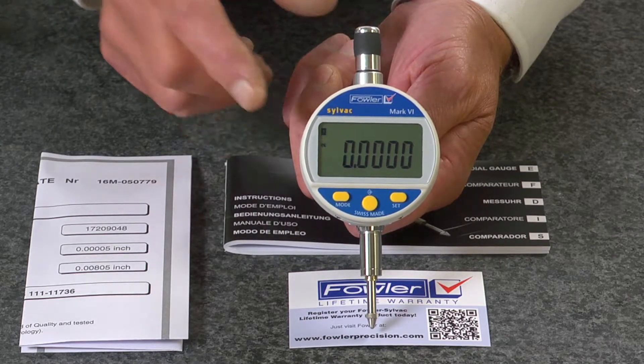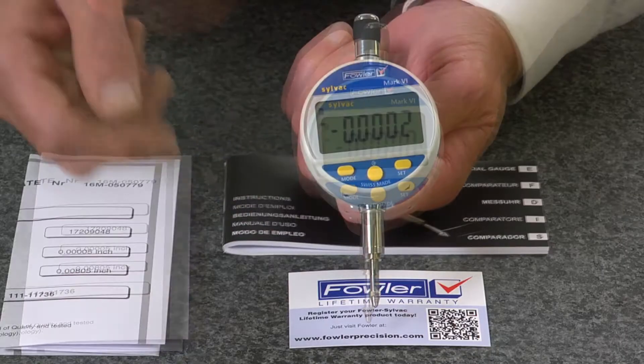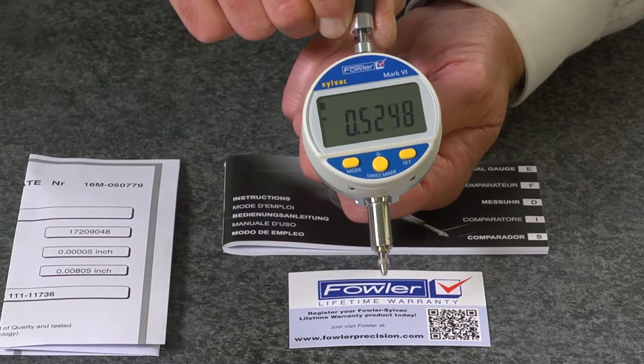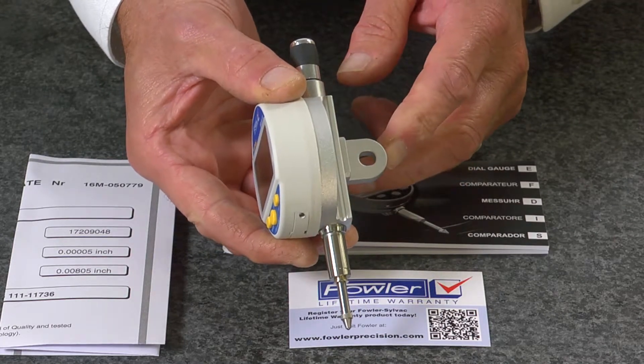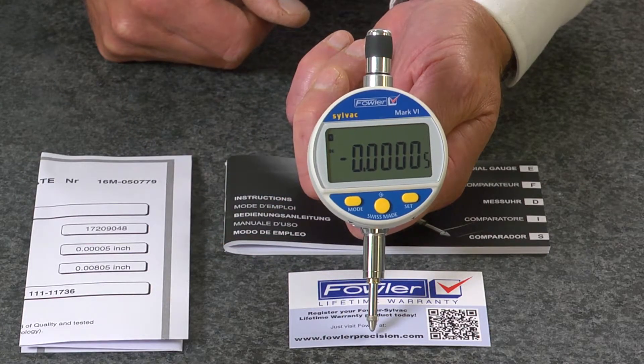Has an aluminum housing, a rotatable bezel for 270 degrees, features a carbide ball contact point, pull-up knob, center lug back which can be rotated 90 degrees, and Fowler's exclusive lifetime warranty.